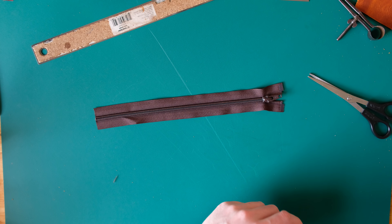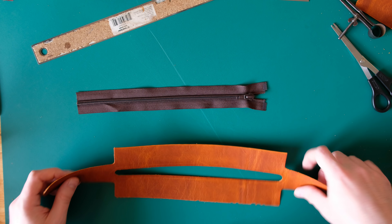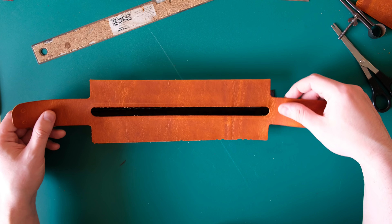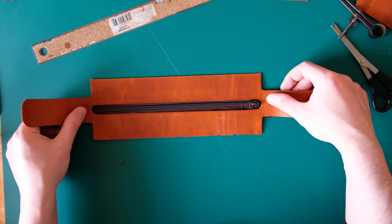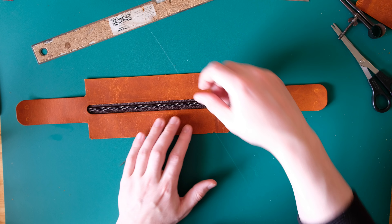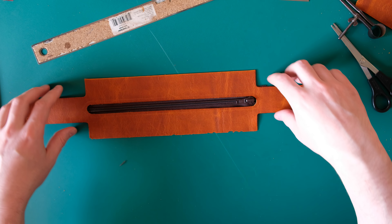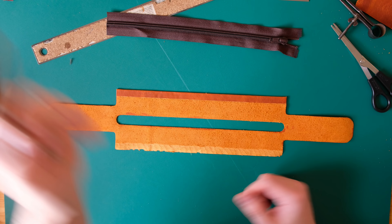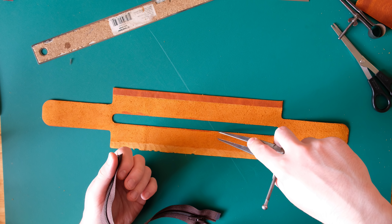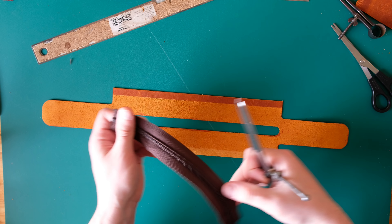Now we can stick this in — this is the tricky bit with zips, getting it stuck in and lined up. Stitching it is no more difficult than stitching two pieces of leather together, but getting it in and centered is a little bit tricky. I don't know any real shortcuts to doing this neatly — it just needs to be done carefully. I'll pop the glue on and then line it up from this end — the most important end — working down by eye and trying to keep it nice and centered. You want the same amount of tape showing to either side of the zip so it runs straight and true down the middle.